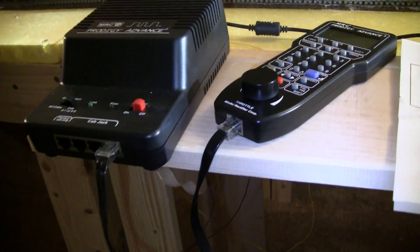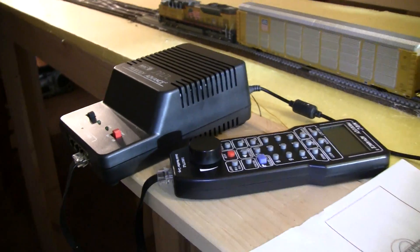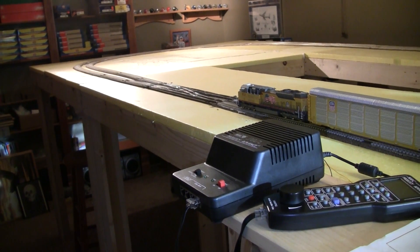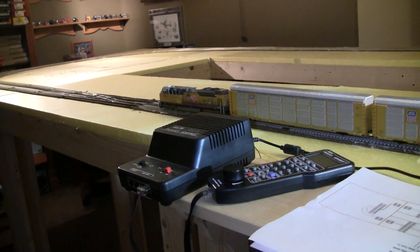All those modules are now interconnected with the bus lines and it's feeding directly to the DCC controller. In my case, I have the MRC Prodigy Advanced Squared. It's simple enough for me to operate — it's got a large screen. A lot of people don't like it because it doesn't have JMRI and things like that, but that's what I've decided to use. Now comes the moment of truth.